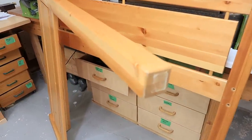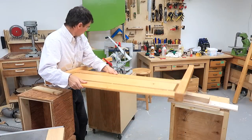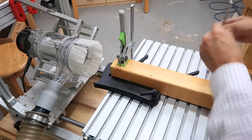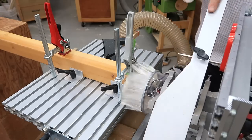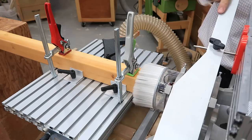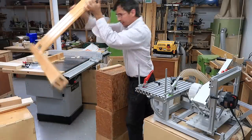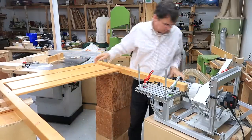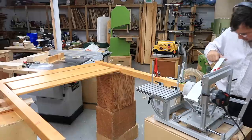My plan is to cut two mortises to the bottom of the legs like this. There it is.